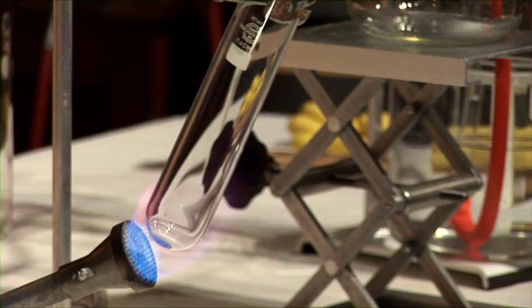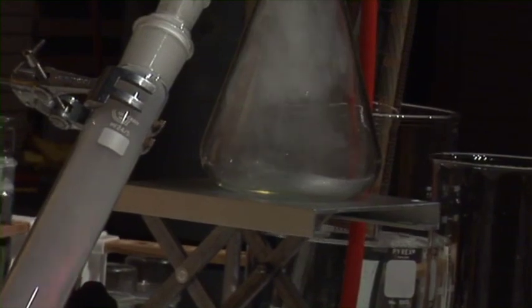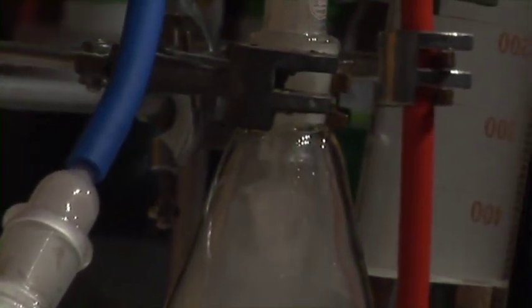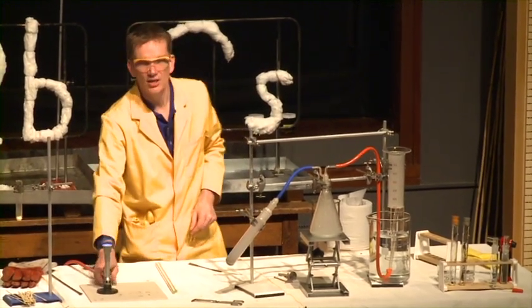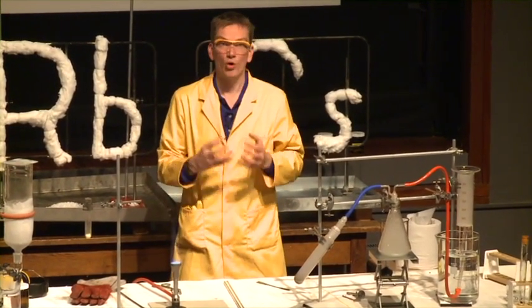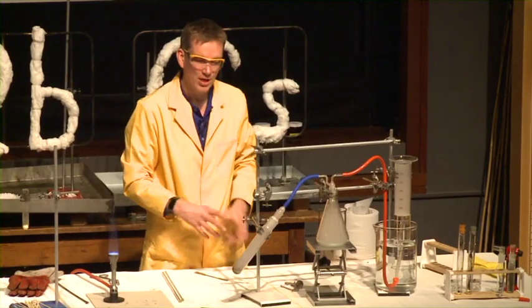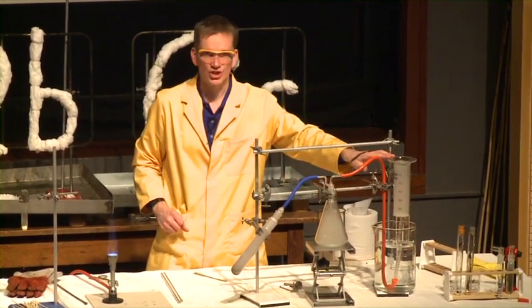Let's just keep on heating. And all of a sudden, look at the gas that's been formed. We're seeing a black colour forming in the tube here. The black colour is actually due to metallic sodium. And the gas forming over here is nitrogen gas. The sodium azide has decomposed to form sodium — that's the black colour — we've got metallic sodium, pure sodium. Maybe it's beginning to react with the glass. But we're also forming nitrogen gas.